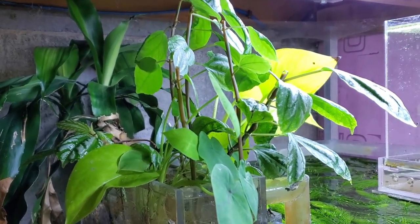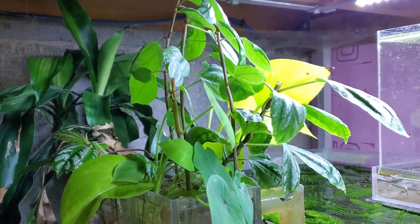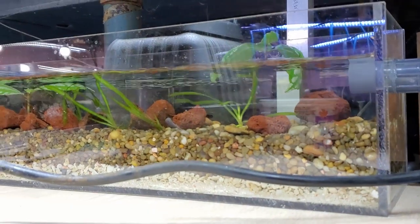As long as it's got water it's fine. I'm not going to give you any numbers for this filter obviously because you've seen it many times before. It's very good, it hasn't had any issues. I think I mentioned once that I had to clean the pump, but that's not a big deal.